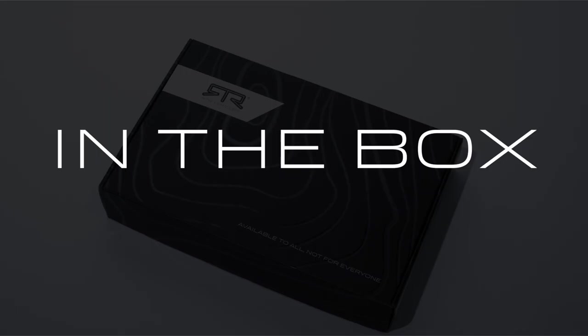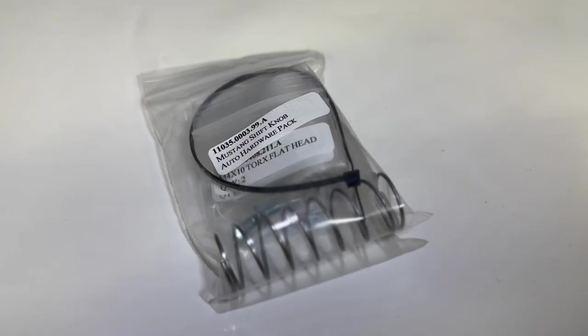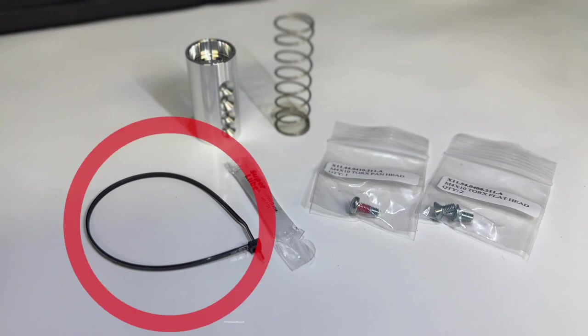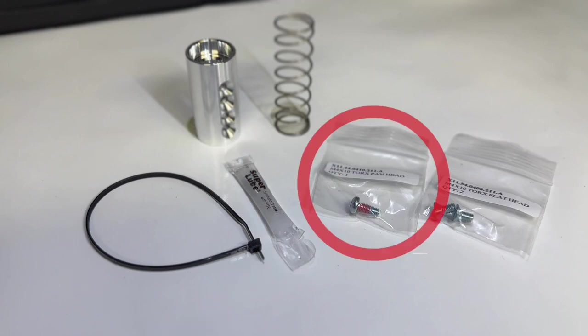Inside your box you'll find your RTR Performance Shifter and your hardware pack, which includes shaft collar, return spring, zip tie, grease, flat head torque screws, and your button head torque screw.